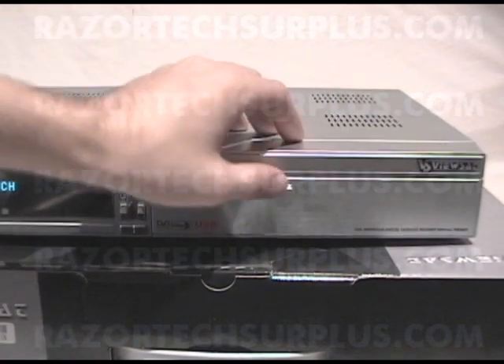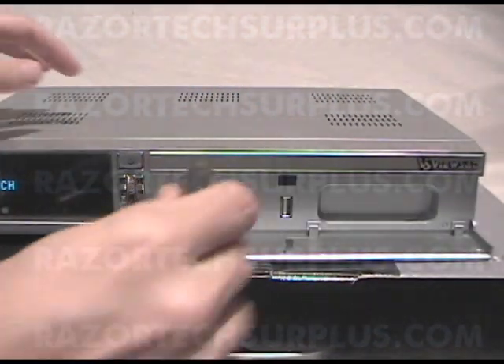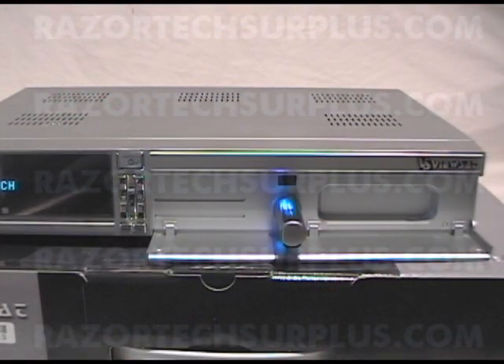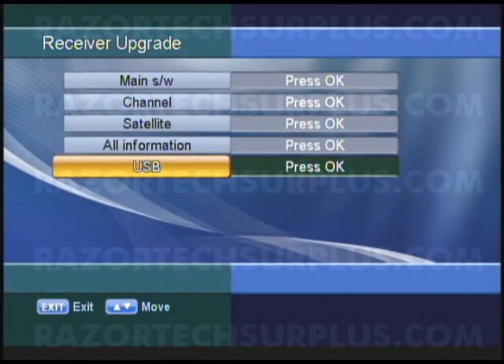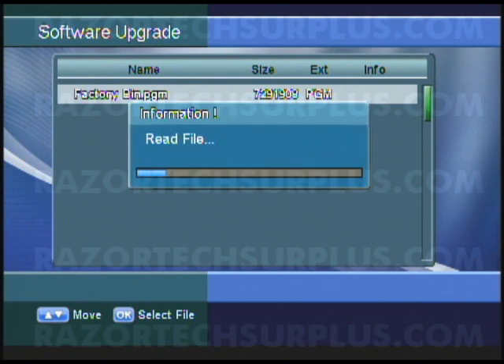What we're going to do now is open up the front panel of the ViewSat 9000, then insert our memory stick. Give it a few seconds so it can initialize. Now back on our screen, click the OK button on USB. You'll have a list of files in front of you — I only have one file, which is my factory update, so all I've got to do is click OK.